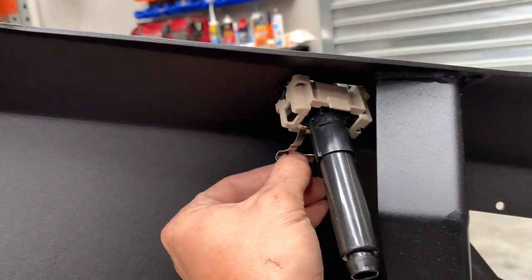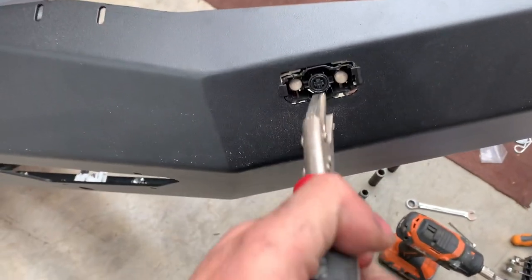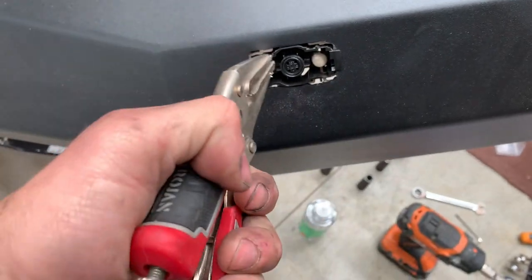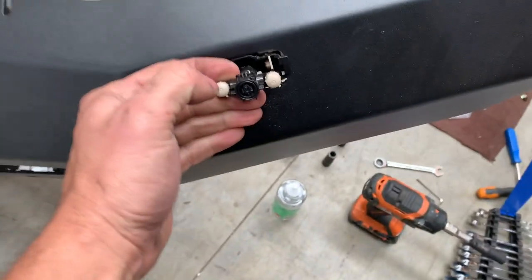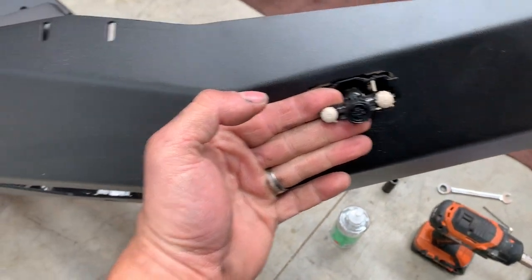Need to use two hands for the clip. Grab the pliers and pull it up. Then pop the cap on — make sure it's seated — and attach the hose.